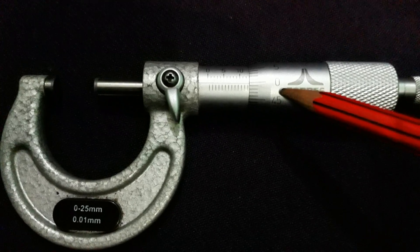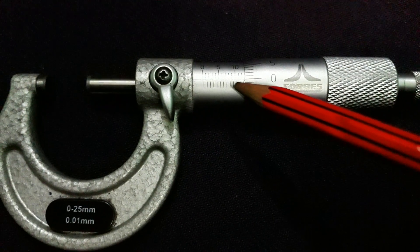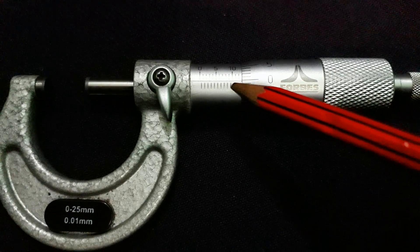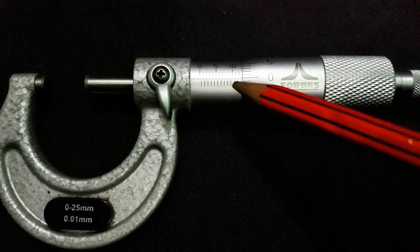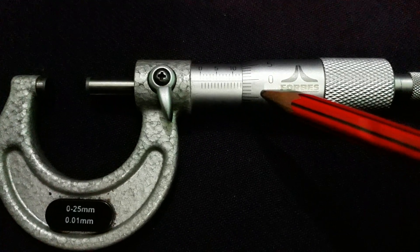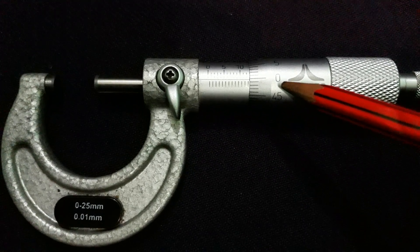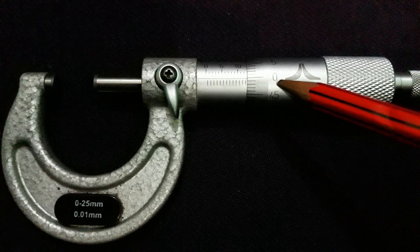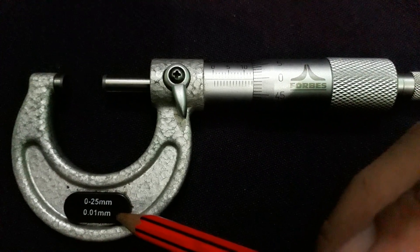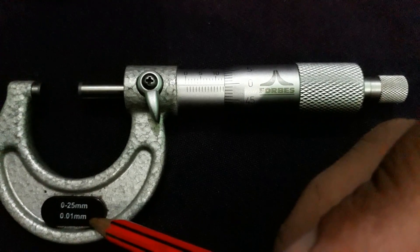To calculate the least count, the pitch is divided by the number of divisions on the vernier scale. So pitch is 0.5 mm divided by 50 divisions, which equals 0.01 mm. So 0.01 mm is the least count of the micrometer.